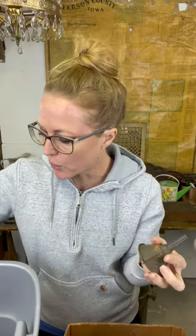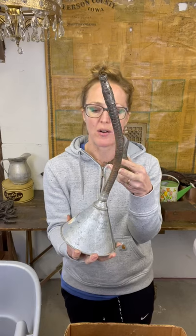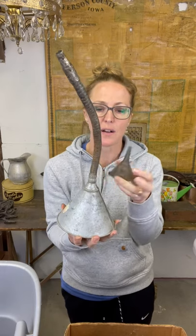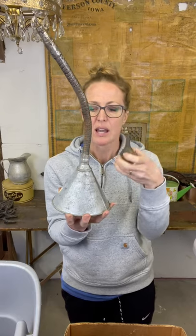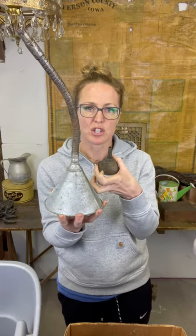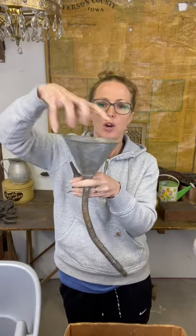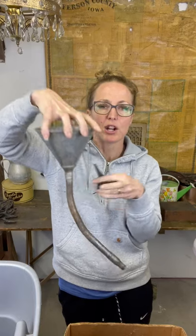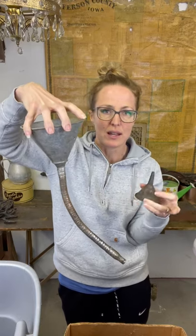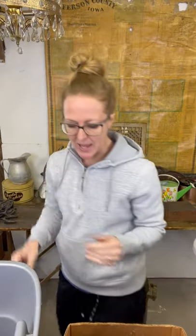These funnels are also great for those funnel trees that people love for Christmas. Here is another funnel with the long spout on it, but you can cut that off and make your little trees out of one this size once you take that spout off. You can also hook these and chain them and put a plant in it on your porch. You could leave the spout on for something like that or choose to take it off as well.